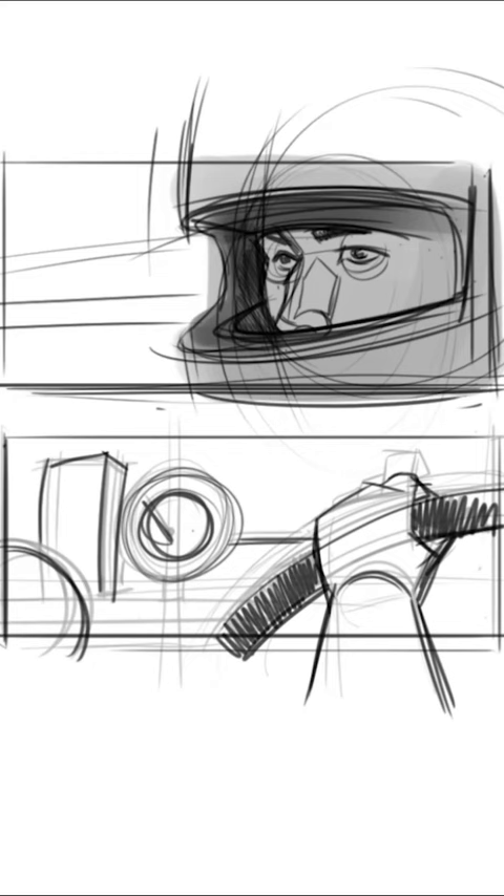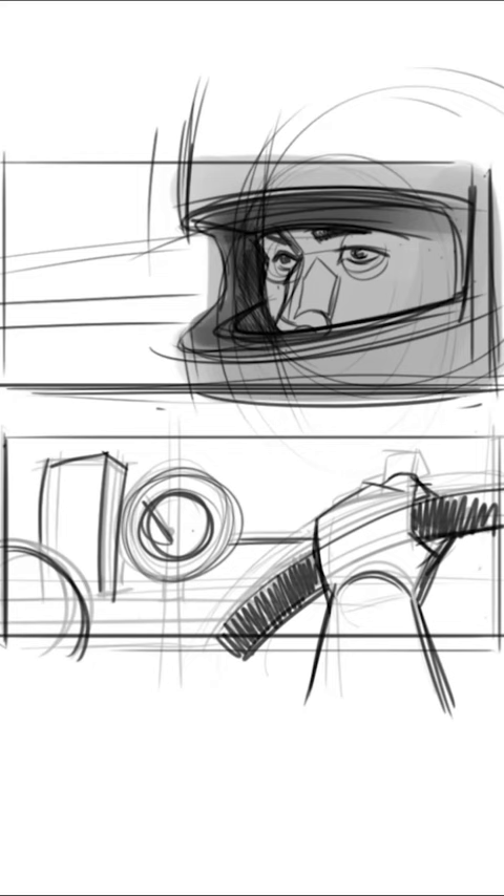Now it's time to tone it in. Speeding this up — I compressed all this into a minute, this is about 10 minutes, 5 minutes each. Check it out.